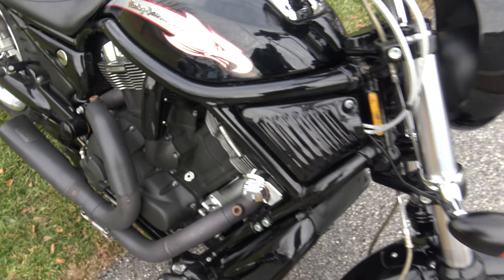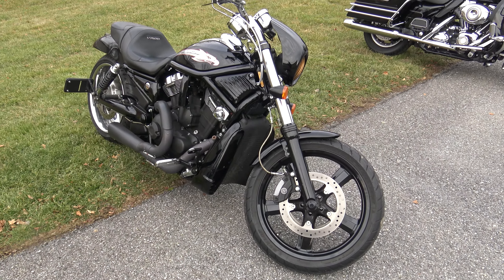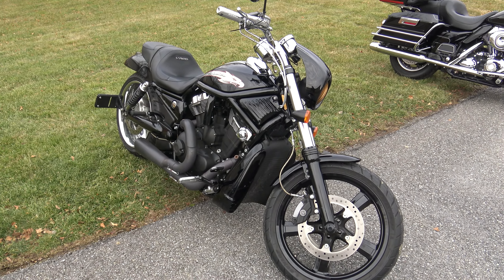This thing just straight up sounds so mean, it's not even funny. Guys, this bike will not last long — we never have V-rods last long. This is a super rare V-rod, especially in this color scheme. Let me know if this is something you're interested in, guys. Thanks a ton for watching.